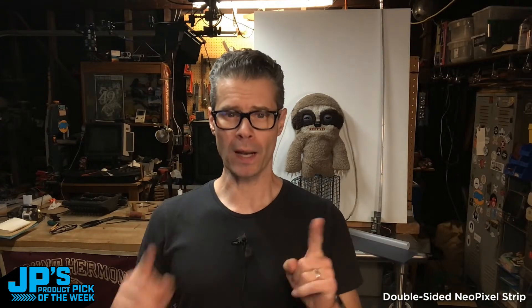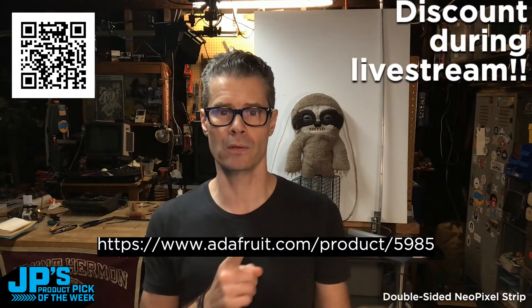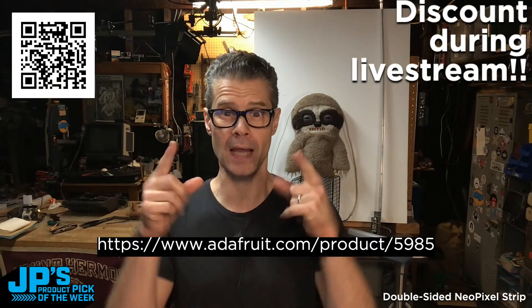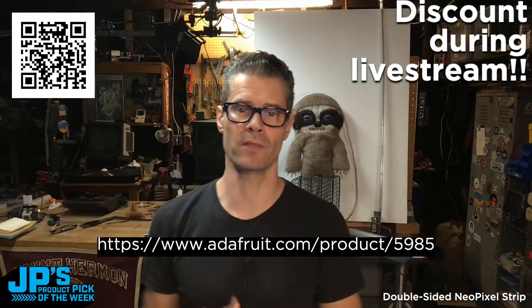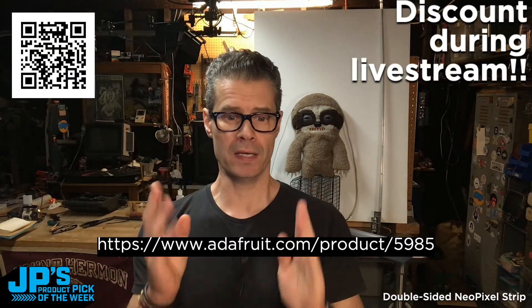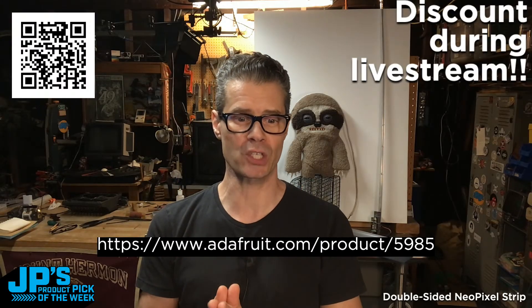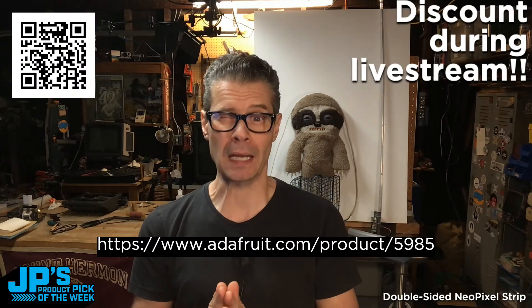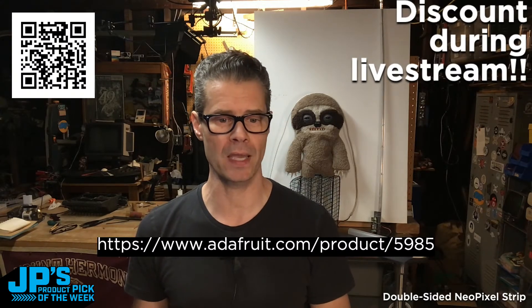So I've got a product pick for you today. You can head to that URL right there or that QR code and you will be in the product page. This show broadcasts from inside that page. And you will find that we have a deep, deep discount on this week's product pick — it's 50% off. Huge steal, a great deal. Go get some. I'm not going to tell you what it is yet, but Lady Ada will. Please take it away, Lady Ada.